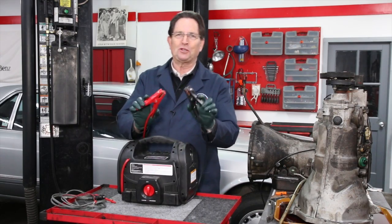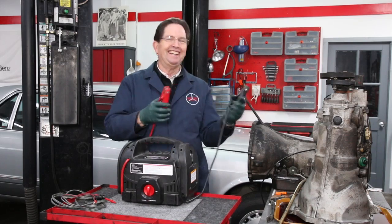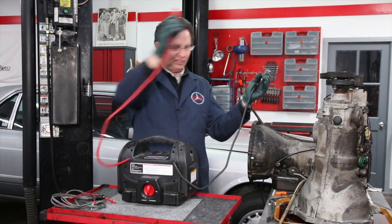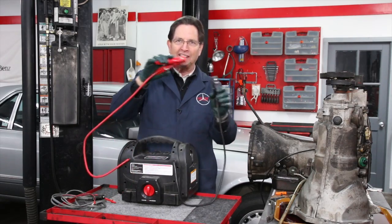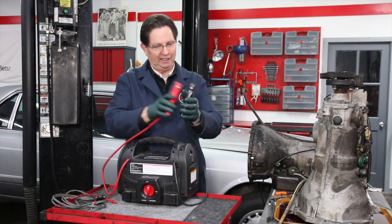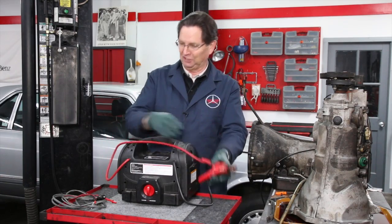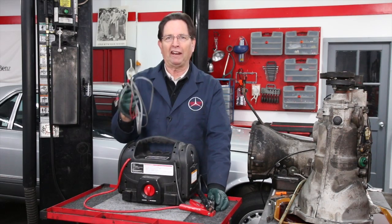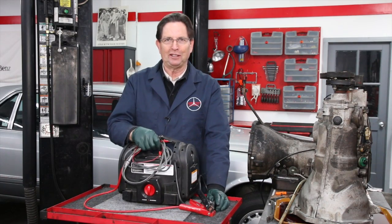Can you imagine trying to test this solenoid valve with these jumper clamps here? You can't even hardly reach them, and then trying to connect that little wire properly with one of these. So this is great — if you can build yourself one of these test leads from a cigarette lighter plug and wiring, I highly recommend you do it.